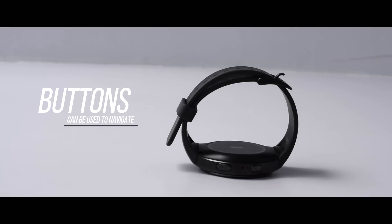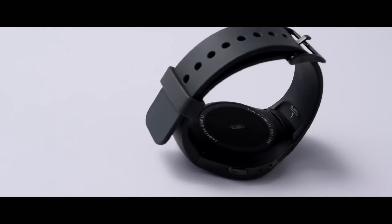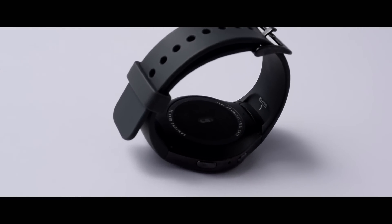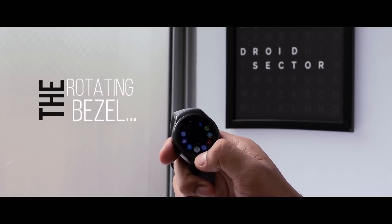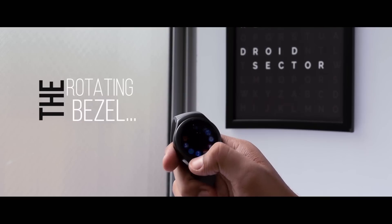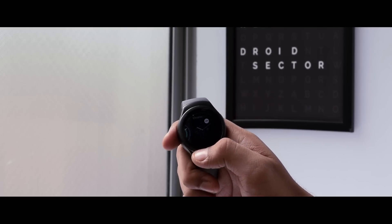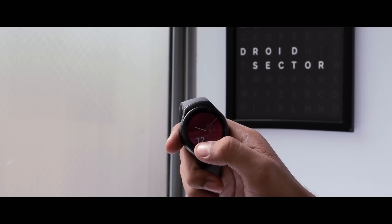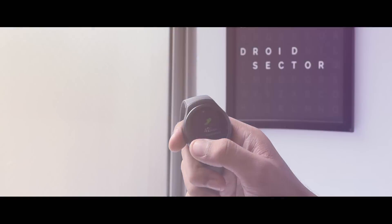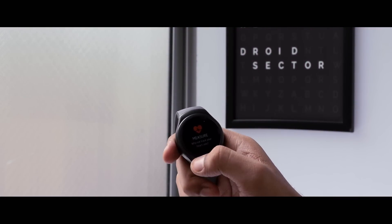There are a couple of buttons on the right side of the stainless steel body which help you go to the home screen, go back, or directly navigate to the menu screen. The device also has a heart rate sensor on the back of the watch. And there's a rotating bezel — these guys have really put a lot of thought into the design. The bezel acts as an interaction point with the watch, letting you quickly navigate through the S2's menus and screens. It makes a clicking sound as it rotates, so you're not just spinning it but moving it incrementally, making it easier to navigate through long lists of menus.